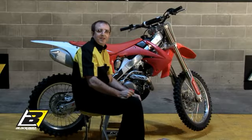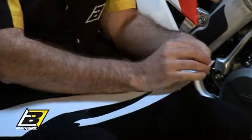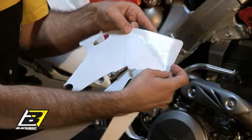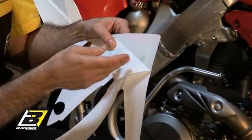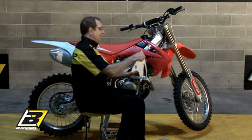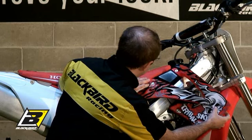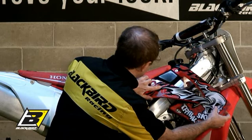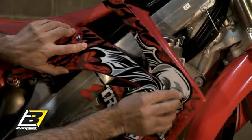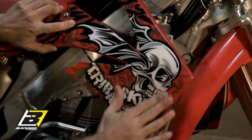Now we can start applying the new graphics. Fold a strip of the back of the silicone adhesive paper in this way, trying to touch as little as possible the part with the glue. Now place the graphics on the plastic. To get help with the proper alignment, look at the holes or other reference points, and then apply light pressure with your thumb on the adhesive part.